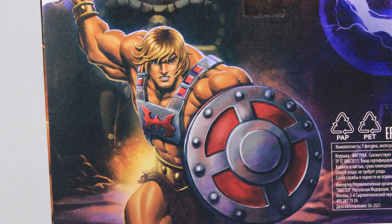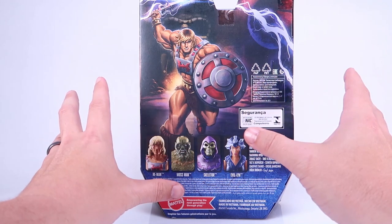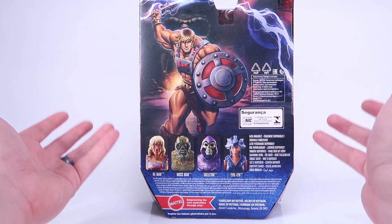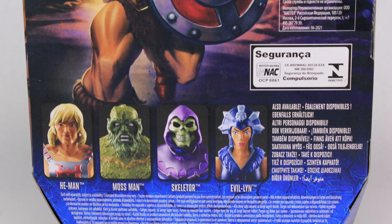Really cool artwork. I love that Mattel is continuing the tradition of putting awesome artwork on their Masters of the Universe packages because that feels so important to me. Down below that, we have a cross-sell showing all four figures in the basic Wave 1 with He-Man, Mossman, Skeletor, and Evil-Lynn.